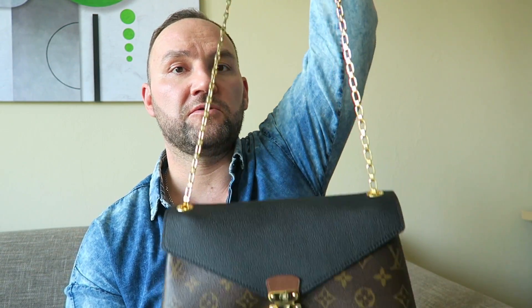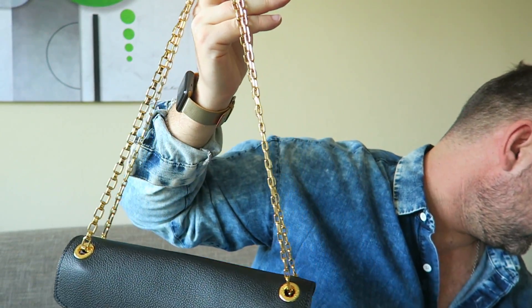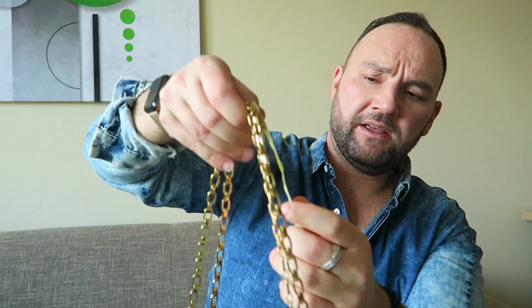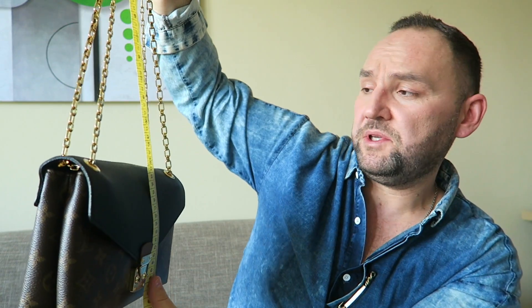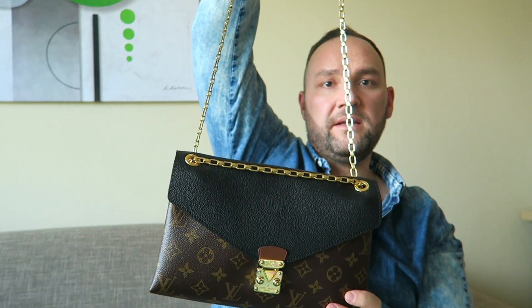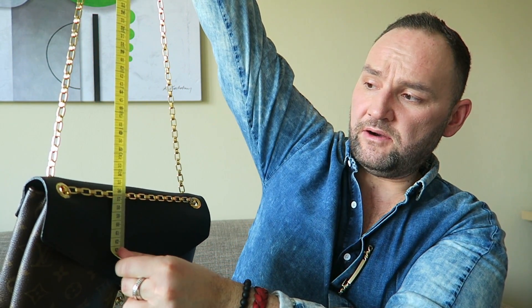I know a lot of people ask about the drop, so let me measure it. With the chain in the short position, the drop is around 30 centimeters. If you go for the lower crossbody look, the drop will be around 55 centimeters.